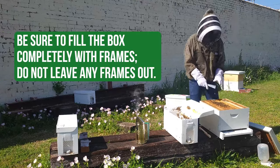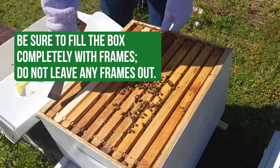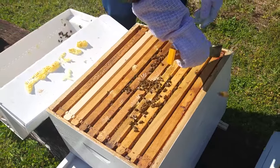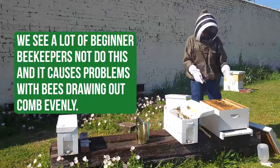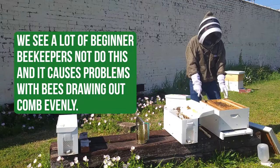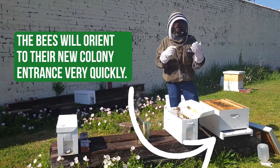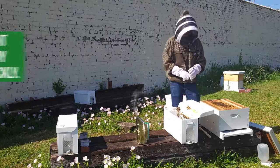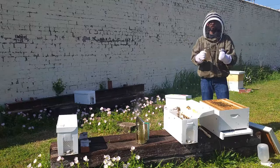If you notice, there's a little bit of extra room between these frames. I'm going to use my hive tool and push these frames together so that any excess space is on the outside of those frames. That way, the bees aren't going to fill any burr comb between the frames. This hive is set up and I'm going to go ahead and put the inner cover and the telescoping cover on it.